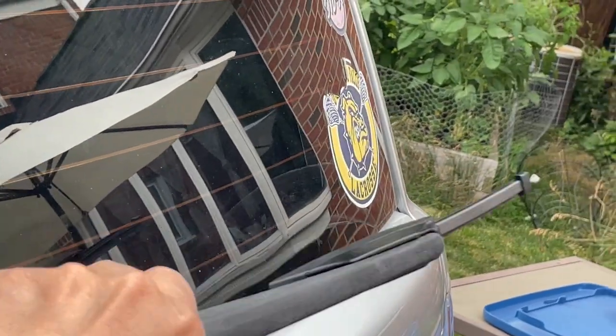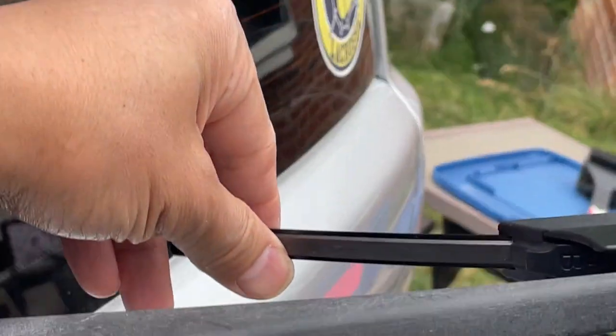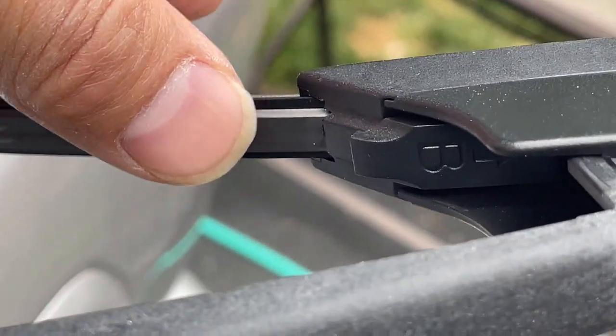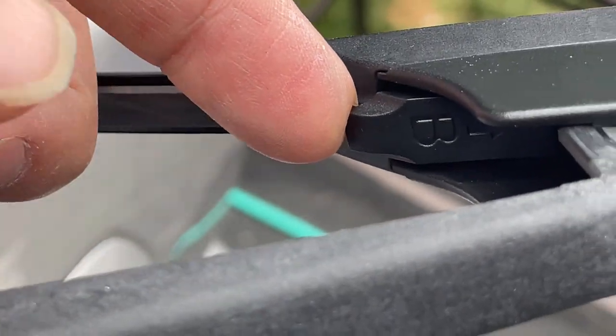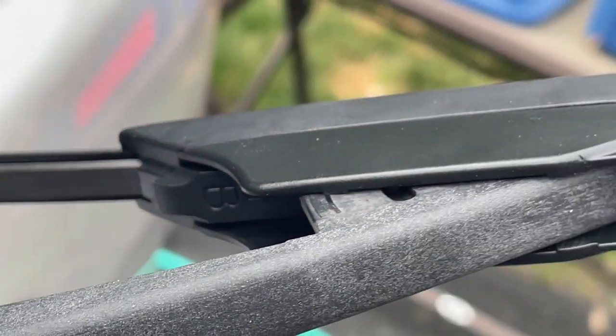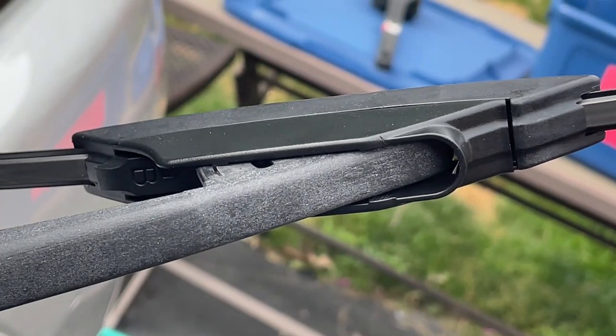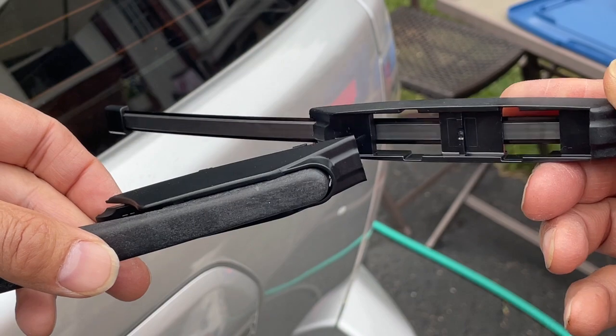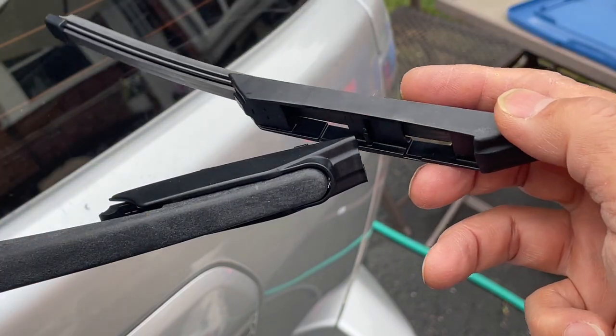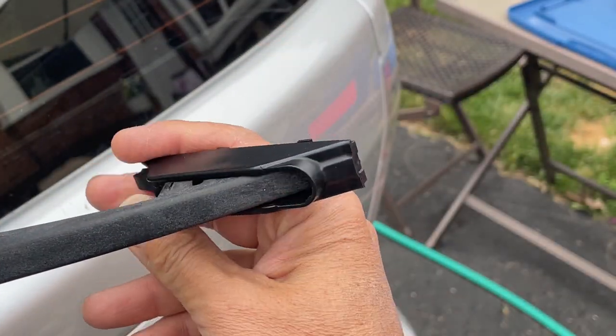These Trico blades have a tab around the backside where this B is, and you lift up on that and then slide the wiper blade forward and it will come off. Then this part simply swivels out.